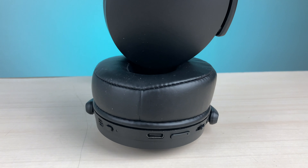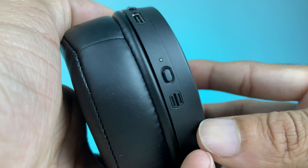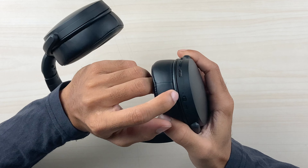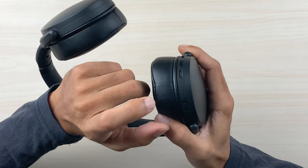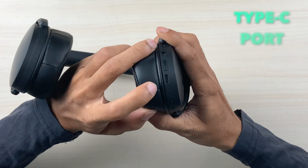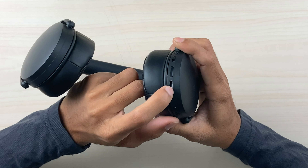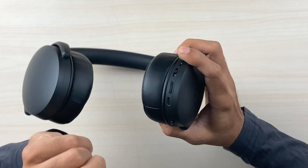All the buttons and ports are located on the right side. There is a power button — press it for three to four seconds to turn on the headphone, indicated by an LED light. You also get a USB Type-C port for charging, and a Type-C cable is included in the box though the adapter you have to provide yourself.